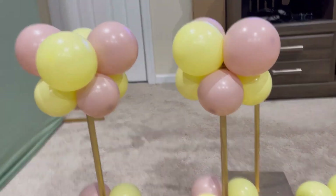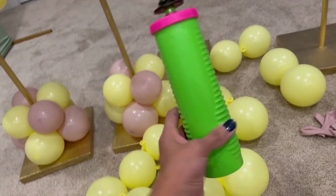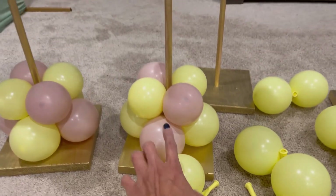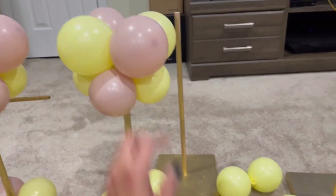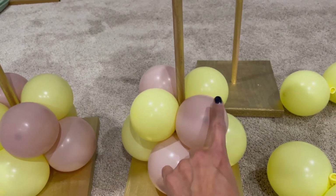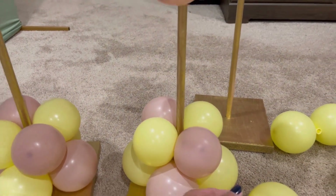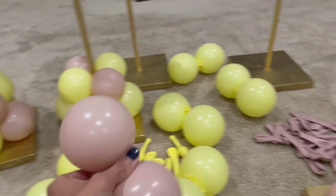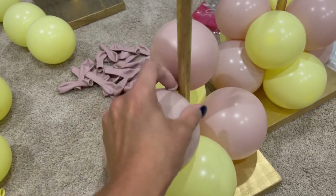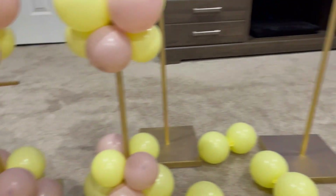I'll show you really quick how I'm doing it. So this is what I've been working on — cute little clusters on the top and cute little clusters at the bottom. I'm using my hand pump and calibrating my balloons to different sizes. For the bottom and top ones I calibrate to two air pumps, and for the little ones I calibrate to one and a half pumps. Then I interlock them into place and put the little ones in on top.